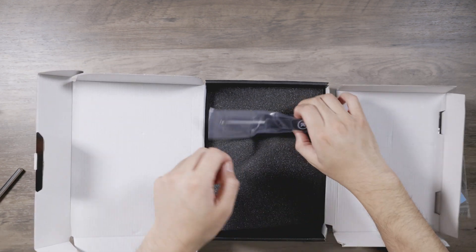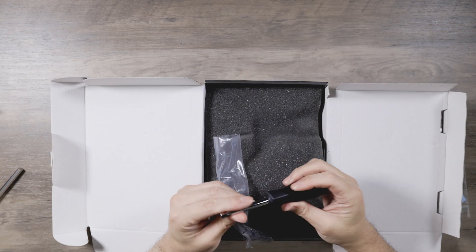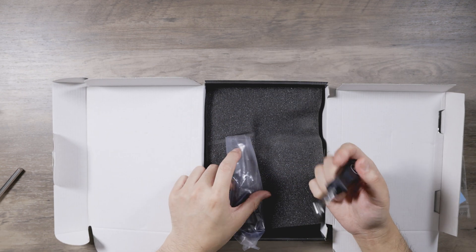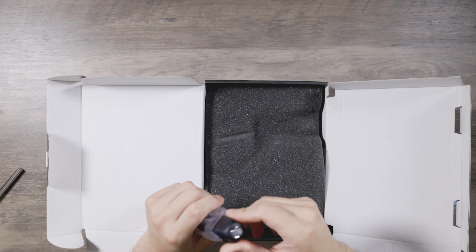EK screwdriver — metal one. Nice touch. Looks like it has interchangeable heads, but it's a nice touch.